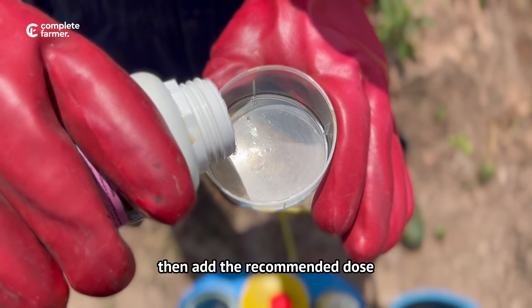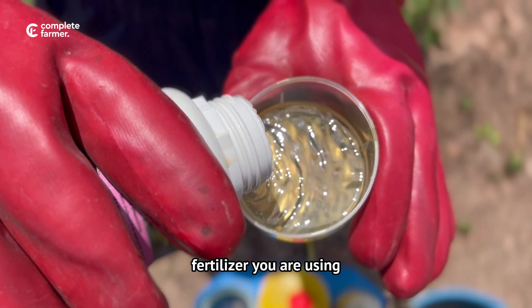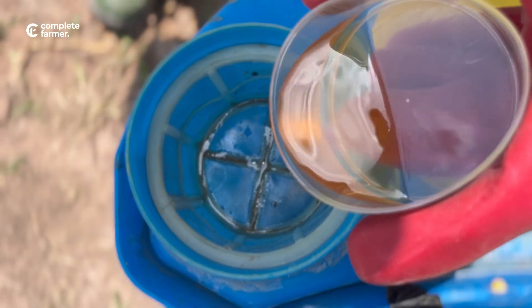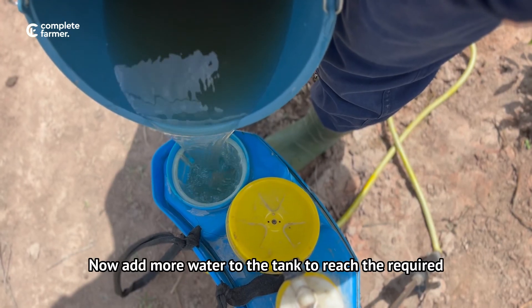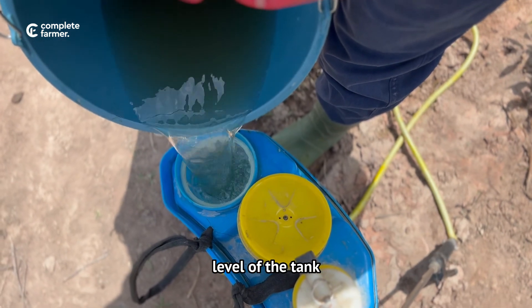Then add the recommended dose depending mainly on the provisions of the foliar fertilizer you are using. Now add more water to the tank to reach the required level.